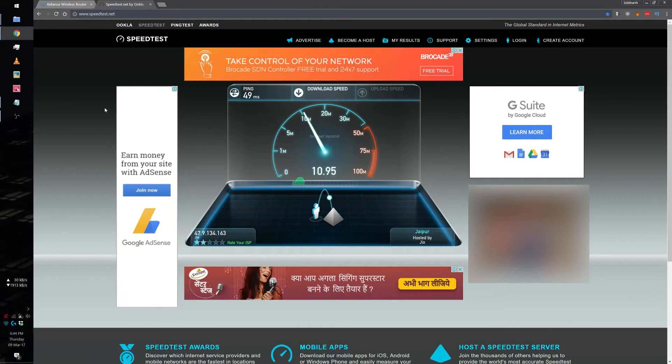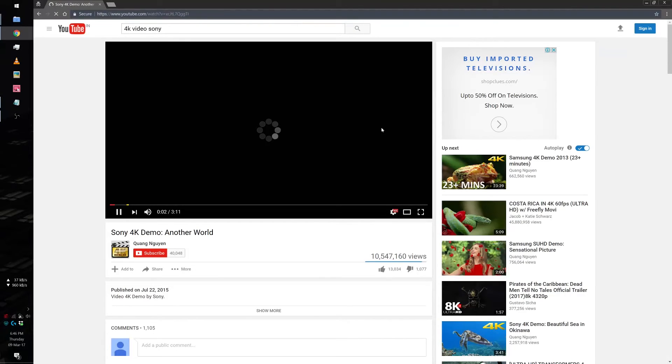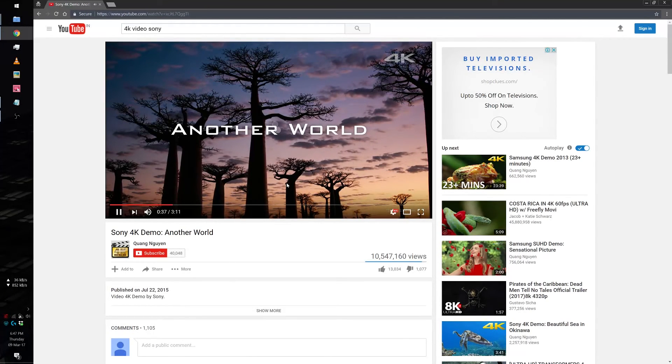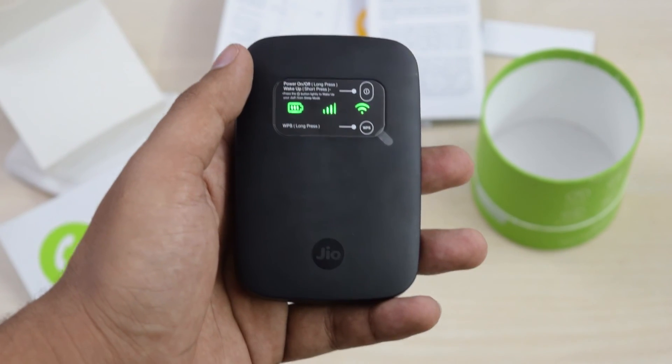Now for a speed test — the speed can vary a lot depending on what time you test it. I got around 8 Mbps at around 7 p.m., but the speed may go up to 60 Mbps depending on various factors like your time and location. Testing 4K video, it was able to buffer the first part but couldn't play it smoothly after the scene got more intense. It may be able to play 4K videos when you are getting a good speed, like something above 20 Mbps.